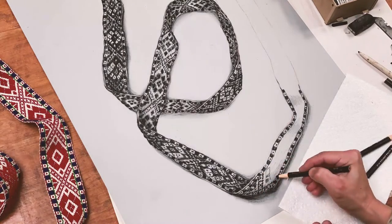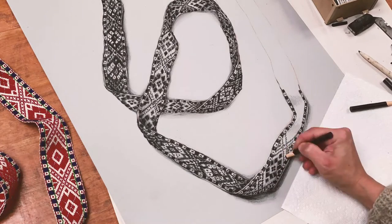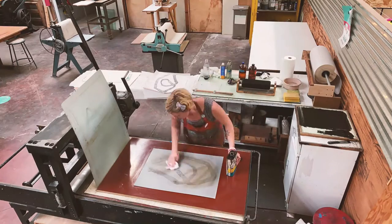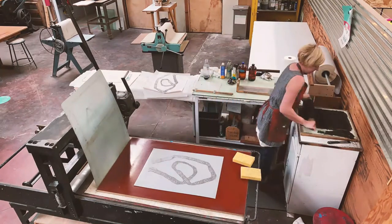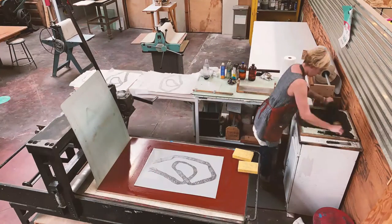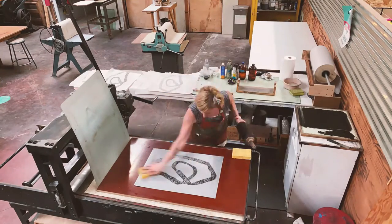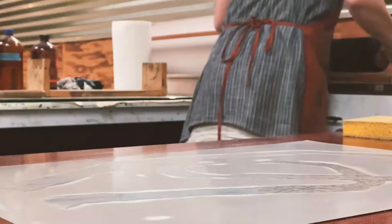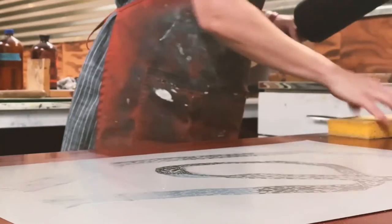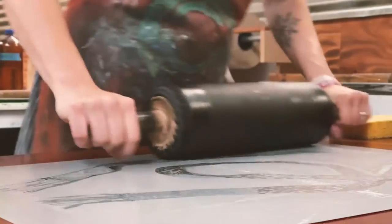When I'm creating a lithograph, I either draw on an aluminum plate, like I'm doing here, or a limestone, and I use a greasy pencil or grease material that's been dissolved and is soluble in water. I either paint or draw the image directly onto the plate, and then I process it using different types of solutions with gum arabic and acid such as nitric acid or tannic acid. That enables the plate or the stone to hold the image so I can roll greasy, oil-based ink onto it.